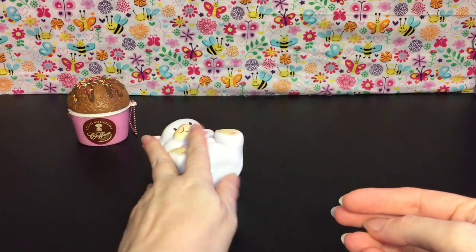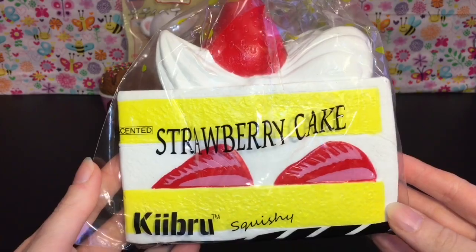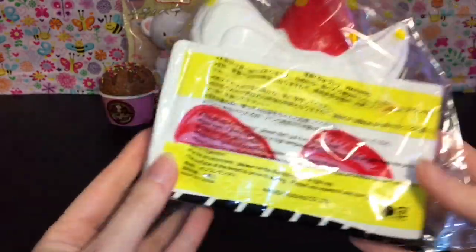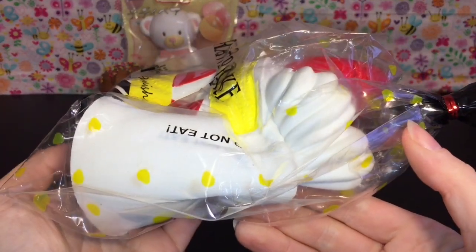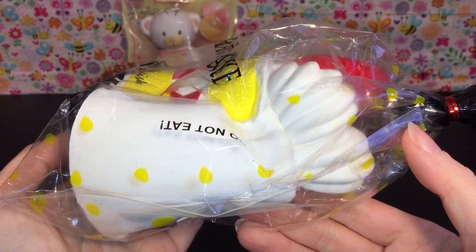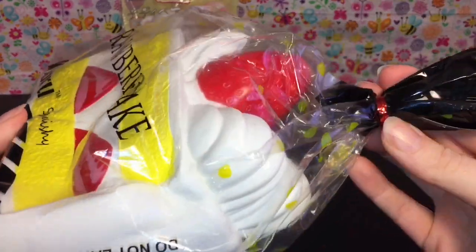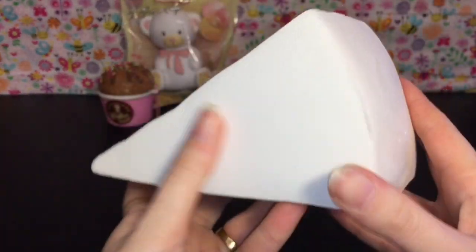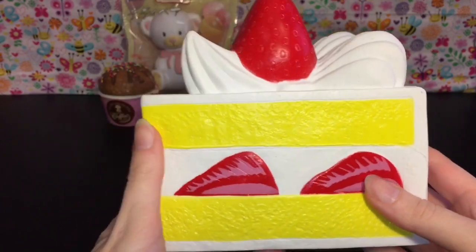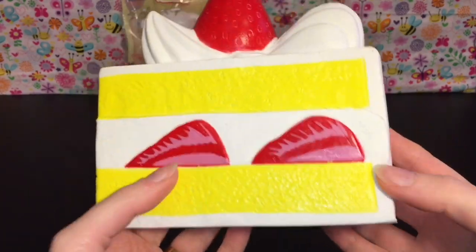The slow rising squishies have really changed the game. Next in my package I have this jumbo Kibru strawberry cake — it looks absolutely awesome. So soft, your fingers just sink into it. Still rising, let's open this up. This is absolutely huge, very soft and kind of silky. It smells okay — it's trying to go for a strawberry scent but it kind of has that Kibru scent to it, if you know what I mean.